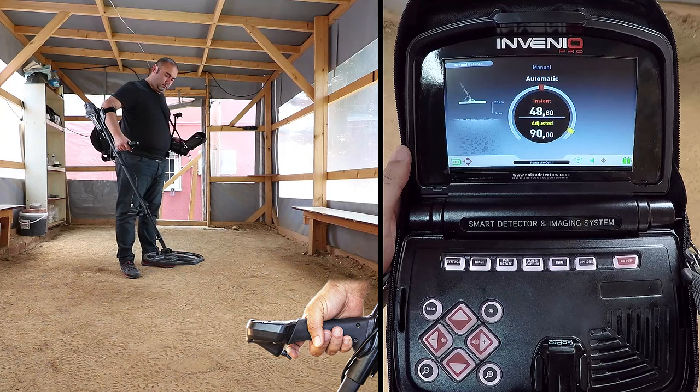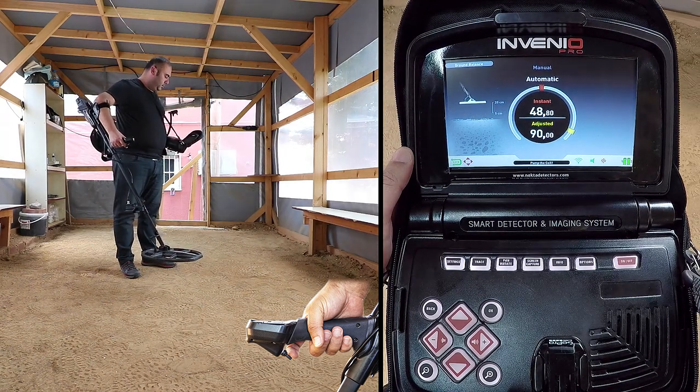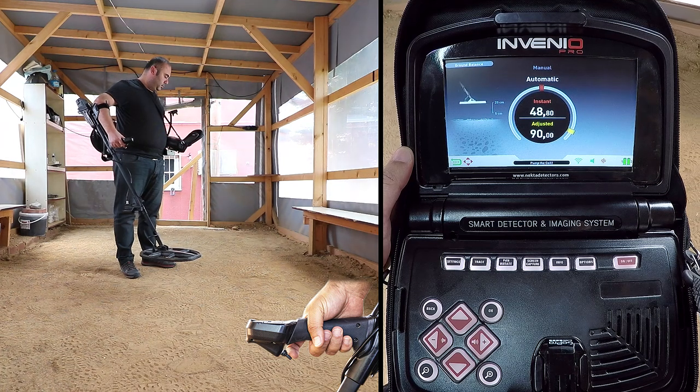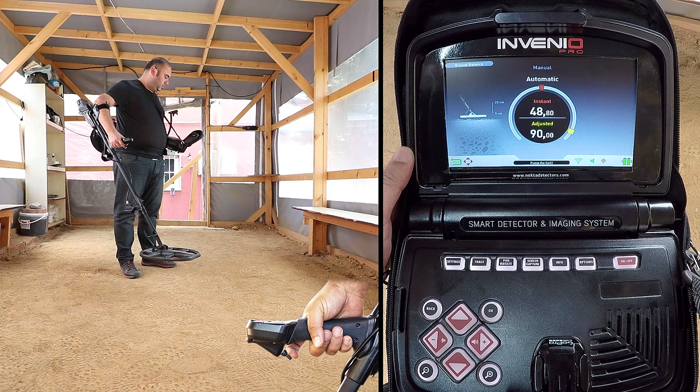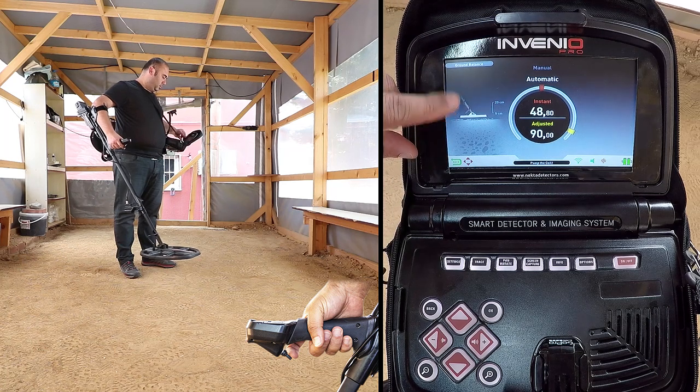Hold the search coil parallel to the ground. Continue to push and hold the trigger forward and start pumping the search coil up and down, from about 20 cm above the ground down to 5 cm off the ground, with smooth movements and keeping it parallel to the ground. This is also shown by animation on the screen.